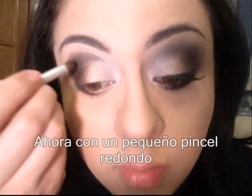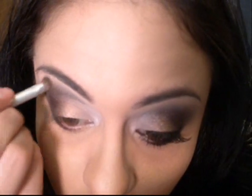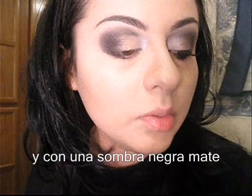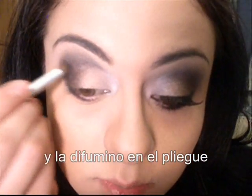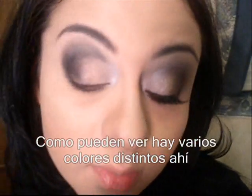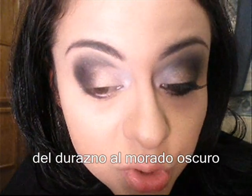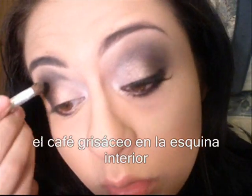I'm going to take a little round brush and start blending the harsh edges. Then I'm going to take a black matte shadow and just blend it in to deepen it a little bit more. As you can see, you can see various colors in there — from the peach, the dark purplish color, and the light taupe in the inner corner.